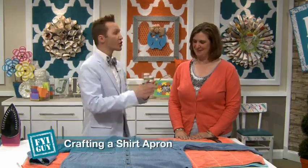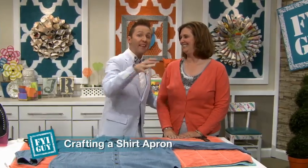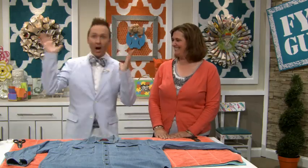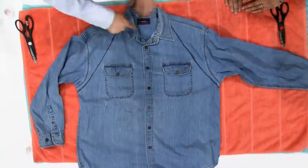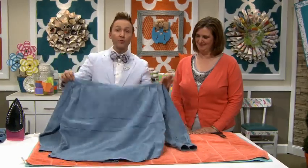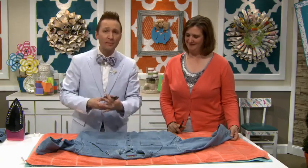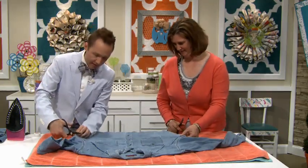Maybe there's a shirt your husband has had for 30 years that you hate so much you try to throw it out and he finds it in the dumpster and brings it back in — several times. We're going to cut it up so he can use it every time he barbecues. I've drawn the line to where we're going to cut. Here's where we cut on the front — right up the sleeves. In the back, we're going to leave that strip — those are going to be the apron strings. Let's cut right here at this seam on the black line, both sides.